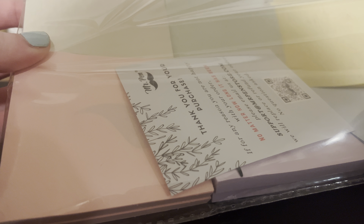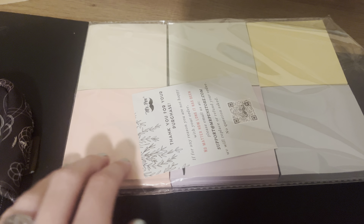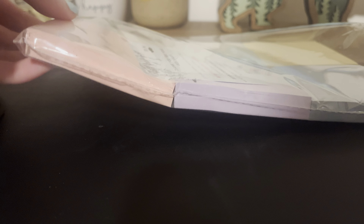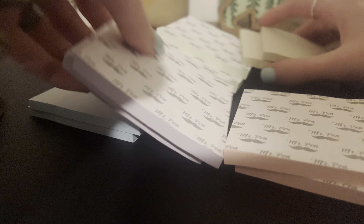For today's review, I wanted to show you guys these pastel Mr. Pin sticky notes. As you can see, there are six different colors, two of each. So that means there are 12 sticky note packs total. And I'm going to take them out and just show you guys the colors without the packaging. So here we go.